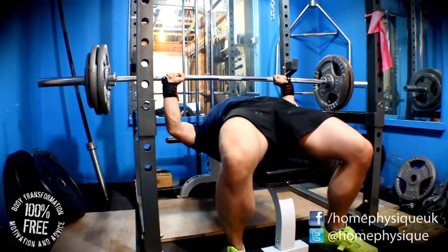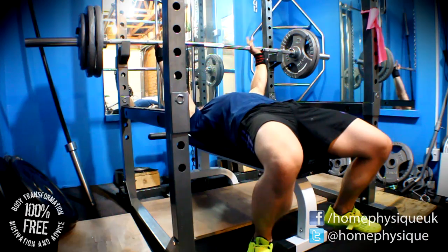I tried to do some pause sets but I ended up doing some touch and go, mainly just because it was easier on the shoulder.